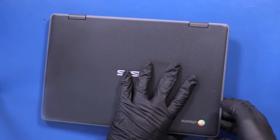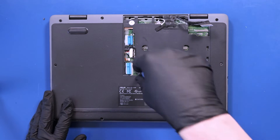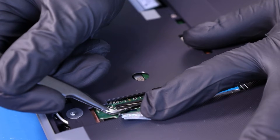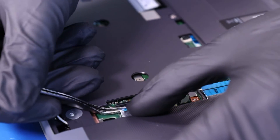Close the unit and flip it back over. Replace the four or five millimeter screws into the motherboard.